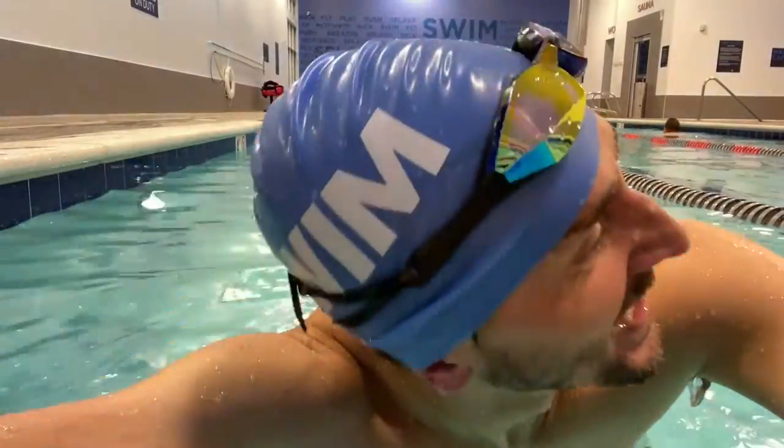That butterfly — that wasn't pretty. Oh my goodness, but I did it. My first 100 on here. Let's go.